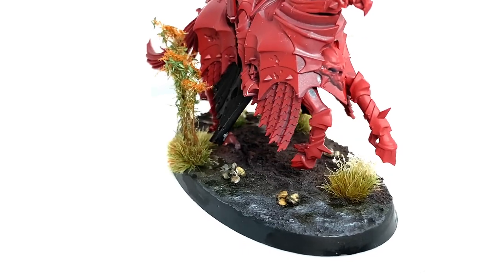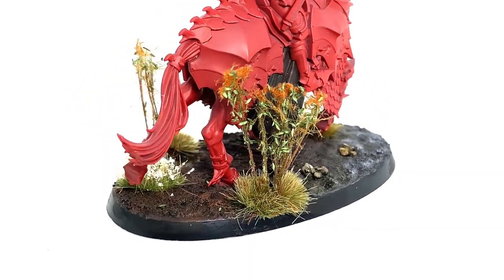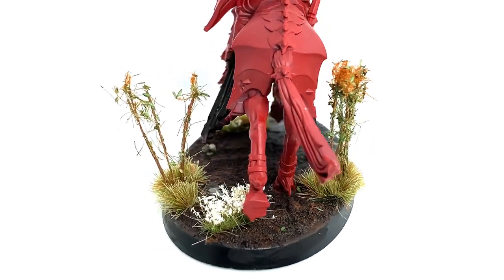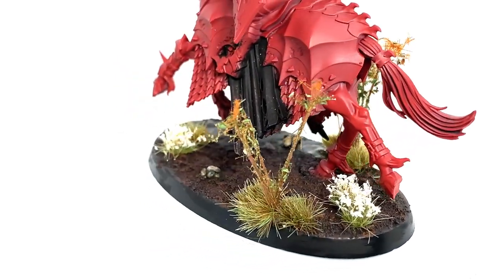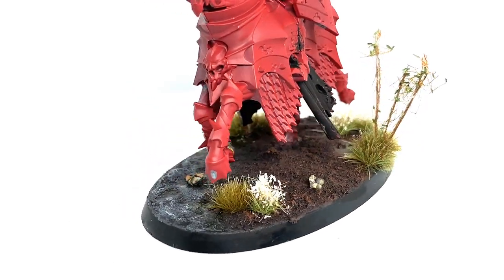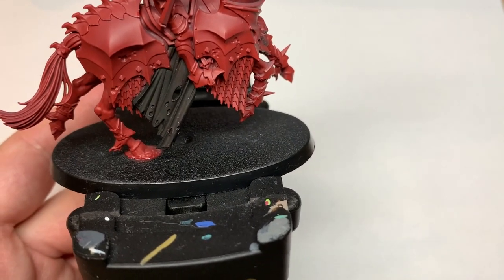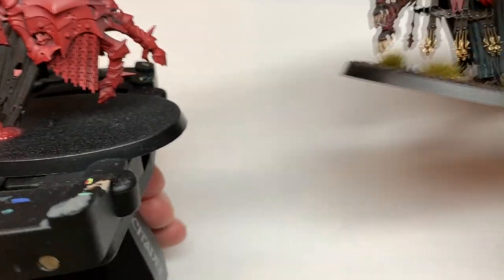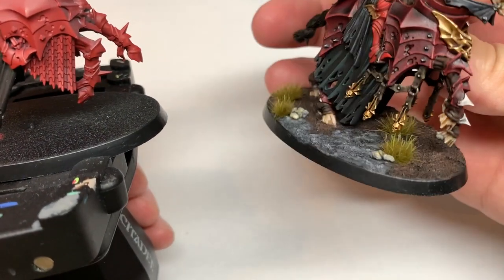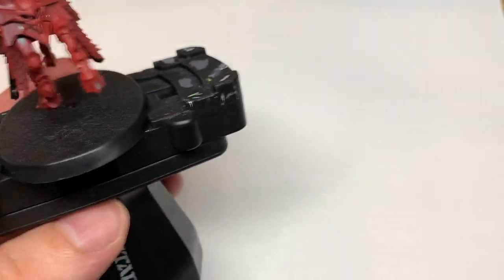So this is the kind of stuff we're going to be working on during this video. It's got little pools of liquid, some little standing-up shrubs, a couple of grass tufts, some little flower tufts and some pebbles, and then you've got the texture paint on the base too — the grey and the brown. I'll be showing how I apply all of these so they look like the Soulblight Gravelord Blood Knight from the Blood Knight video I did a few weeks ago.